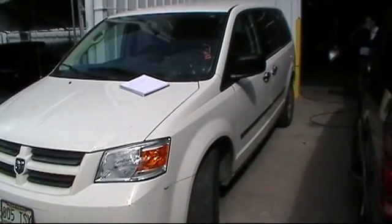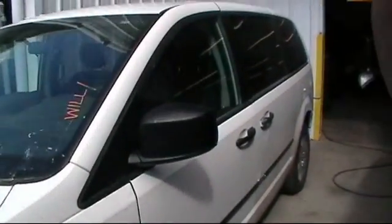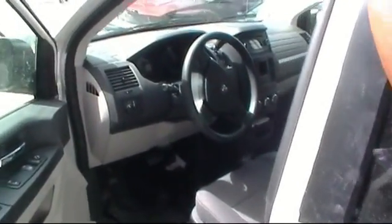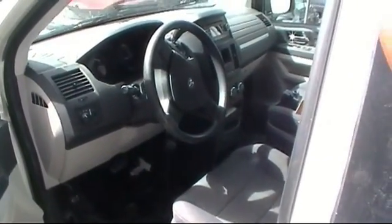They say if you're not feeling well, feeling confused and all of that, call a preacher. They say if you're hungry, call a cook. But if you've got car problems, call a locksmith.